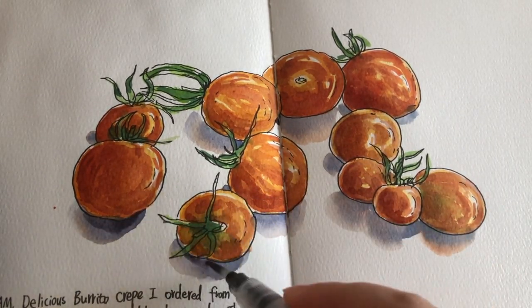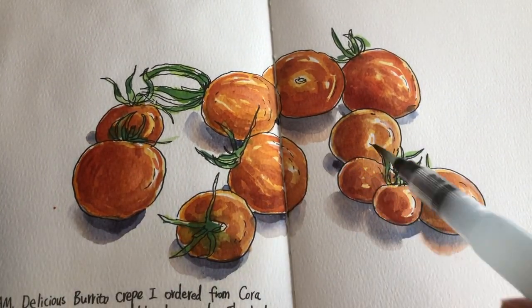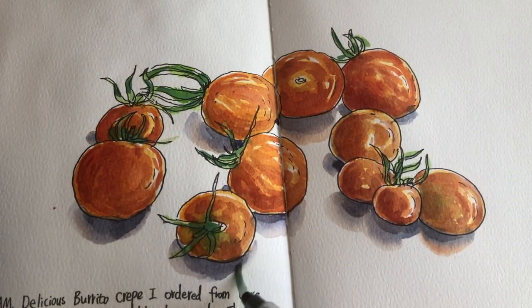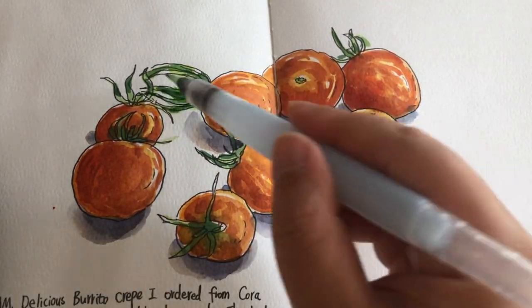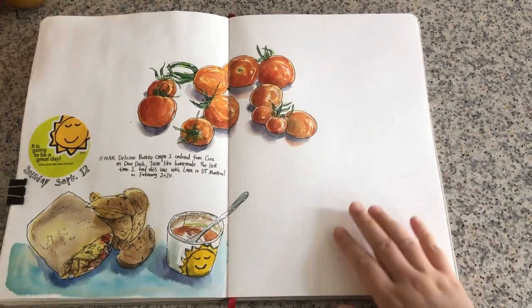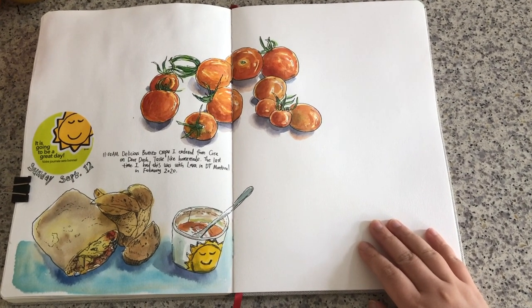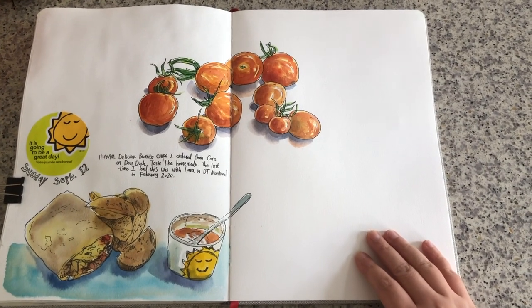After the first layer of shadow dries up a bit, I'm adding an even darker tone of ultramarine blue, purple, and green around the bottom of these tomatoes so there's more contrast and gradients. Another layer for these stems. I'm going to keep it really simple and not overpaint. That's the finished sketch and the look of my art journal spread so far.